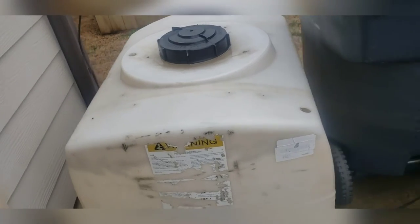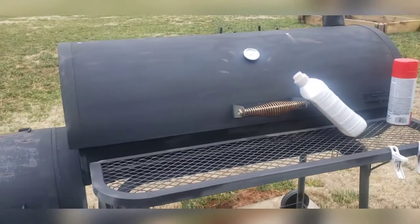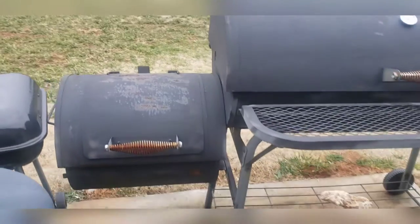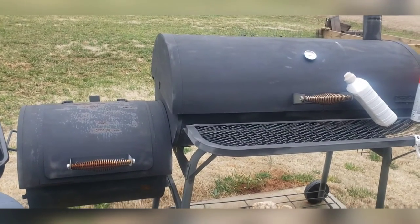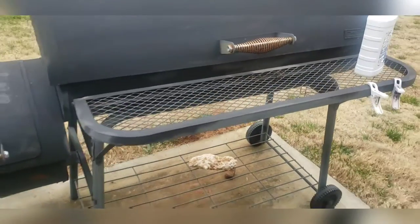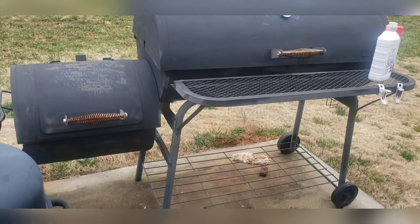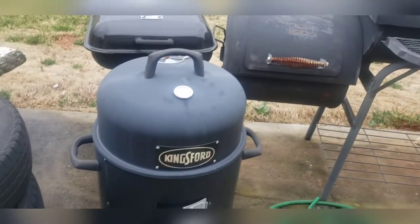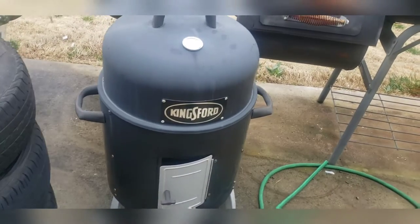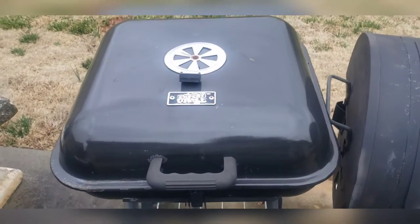Something I may not have shown y'all in previous videos is my smoker. Yeah, so Chef Gordon Ramsay watch out — I'm out here smoking too, just not today. I'm gonna have to do a video when I'm out here doing my smoking thing. I take it pretty seriously — that's my other smoker right there. I can be out here tearing it down.